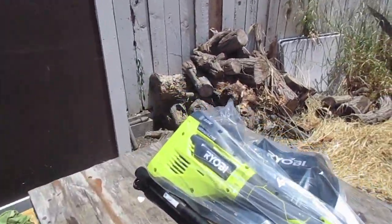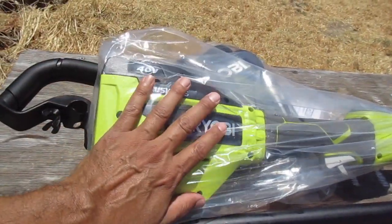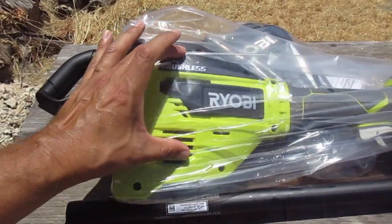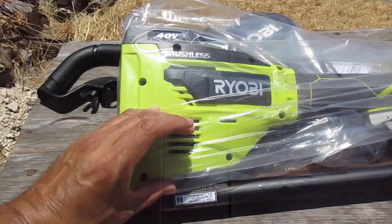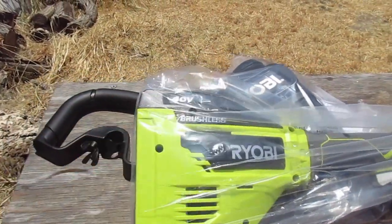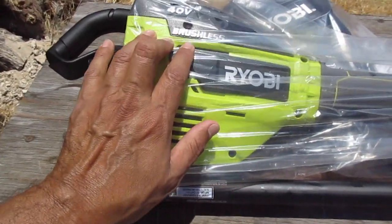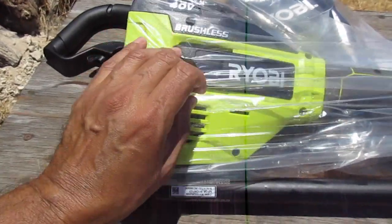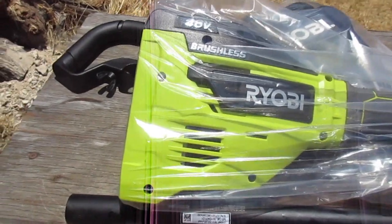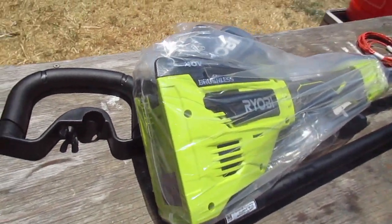The major difference is here at the top where the motor is — the brushless one looks like this. The other version, the cheaper version, this part is smaller, about this size here. It doesn't have that section. So this is more powerful. I don't know anything about electric engines, but brushless has something to do with the motor inside. I'm assuming there's less friction because it's brushless.